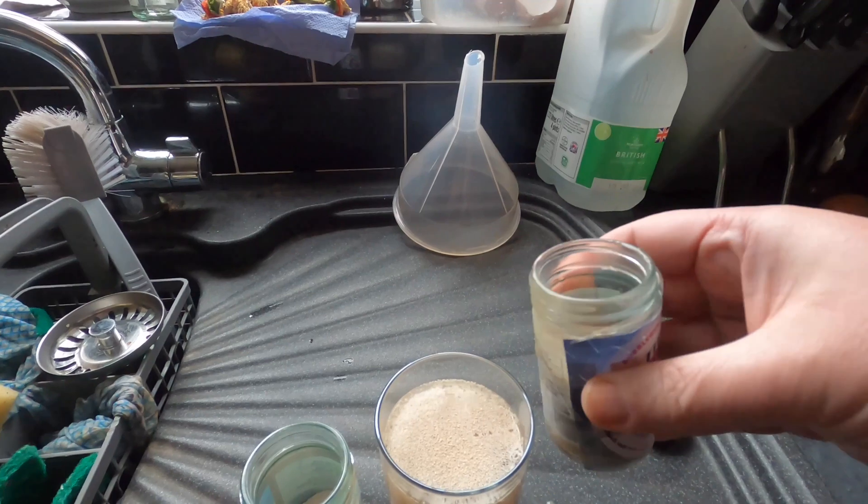Hey folks — it's chocolate porter opening and tasting day. Quite excited but also nervous because I never know whether I'm going to get a bottle bomb or flat as a pancake. Only time will tell. I've had mixed experiences so far. Little pop — that was okay, got a little steaminess coming out. Trusted 1993 Barnsley beer festival tankard — let's have a look how it pours.